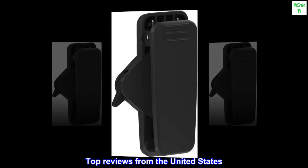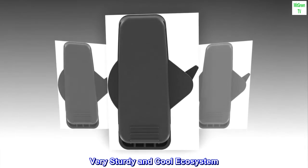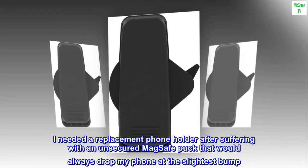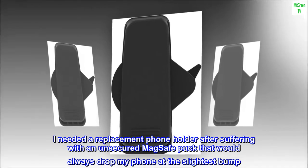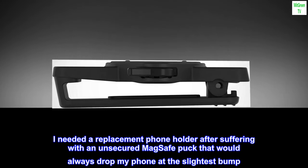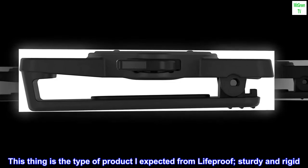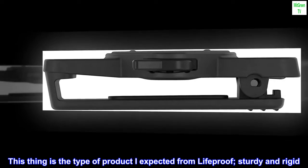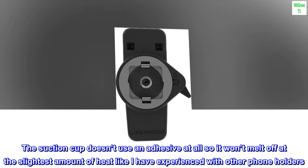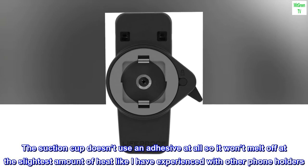Top reviews from the United States. Very sturdy and cool ecosystem. I needed a replacement phone holder after suffering with an unsecured MagSafe puck that would always drop my phone at the slightest bump, and my car for sure doesn't have a smooth ride. This thing is the type of product I expected from LifeProof — sturdy and rigid.